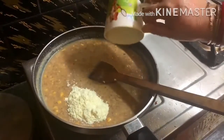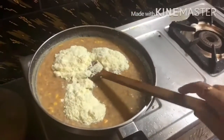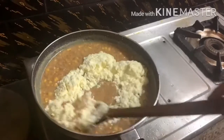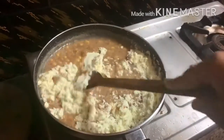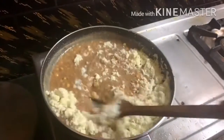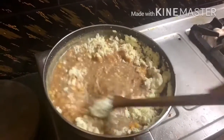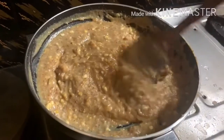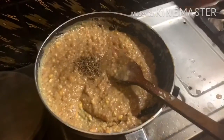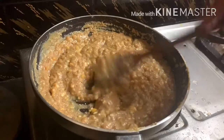Then add one cup of milk powder — this is completely optional, but this ingredient will give a rich taste to our laddu and it will be really delicious. Ensure we do not have any lumps of milk powder. Once the milk powder is properly mixed, add some green cardamom powder to add flavor to the laddu.